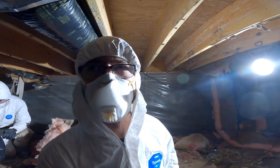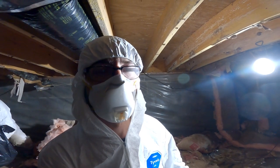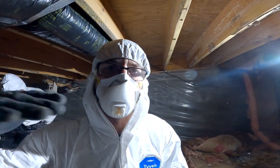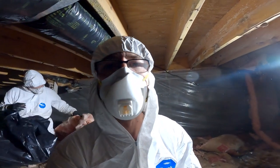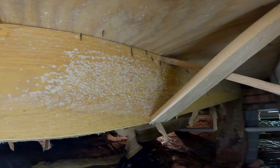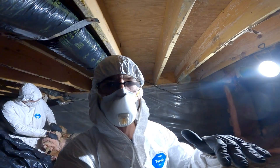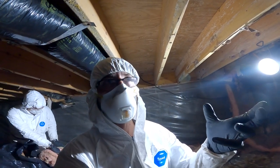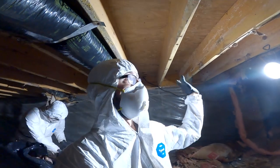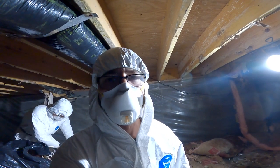Just in case there's any question about why we're taking this insulation down — because it's double-faced, there's a vapor barrier on the top and the bottom, it can't breathe, it can't let moisture out, and that causes this. Putting the insulation in either upside down — where the vapor barrier is on the bottom away from the living space — or putting in double-faced is a bad idea. I'm going to have to come under here and treat this whole area because of the insulation that was put in.